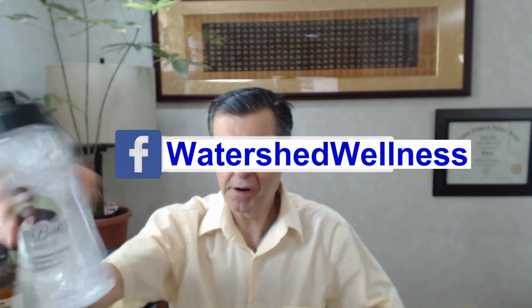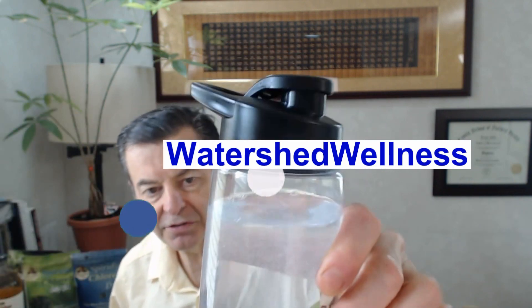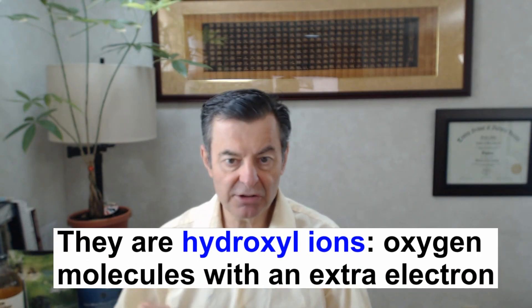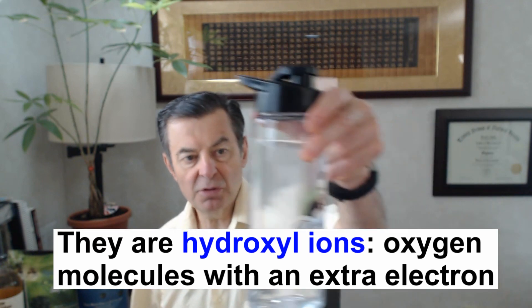After just about 10 seconds of shaking, you'll see there's a huge amount of bubbles going on — those are hydrogen molecules with an extra electron attached to them. This will be going on for quite a while and it will turn really, really alkaline. These are very, very effective — the hydrogen alkaline stick.